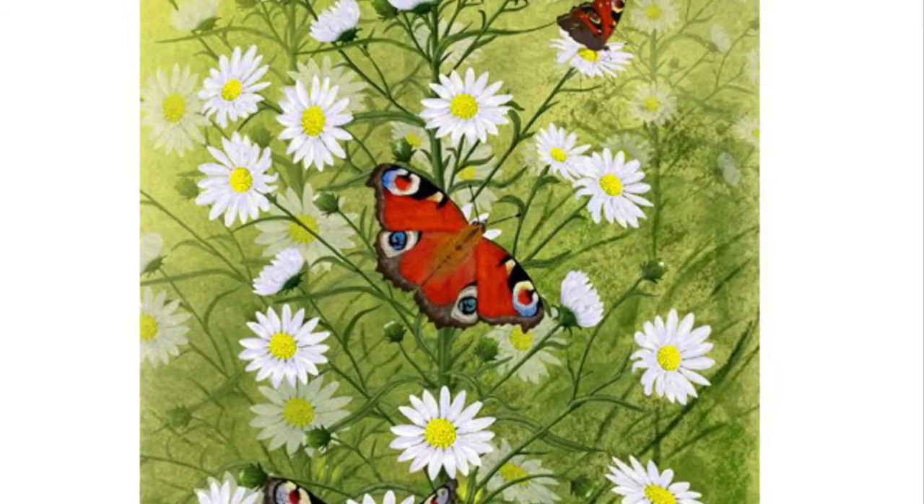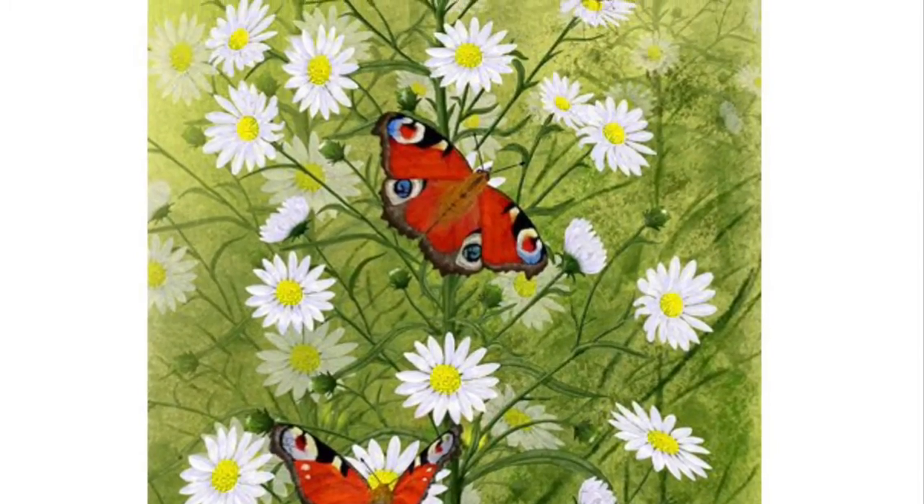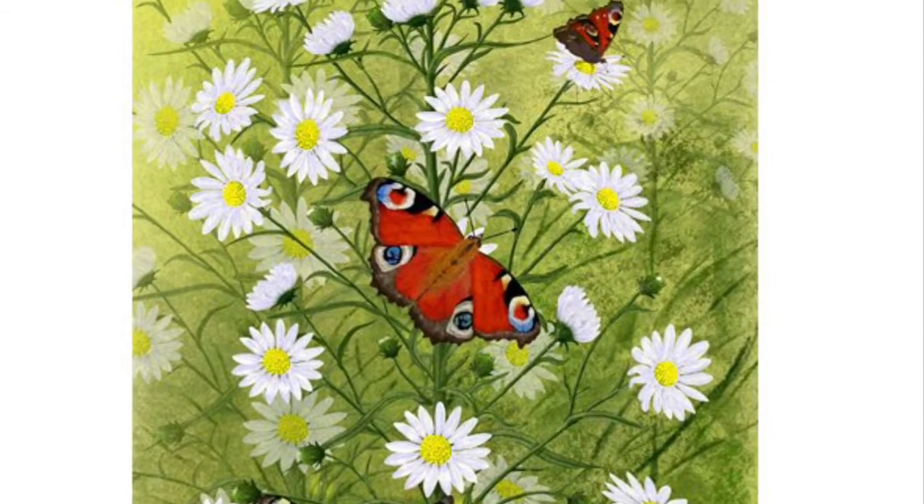Hi, armchair artist here. Today we're going to paint three beautiful peacock butterflies on a daisy-type plant.